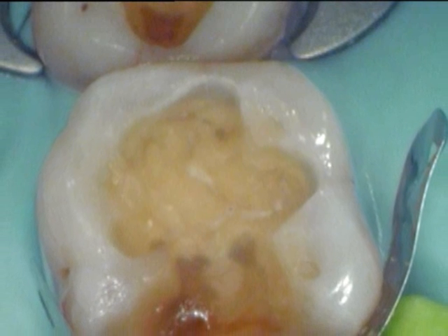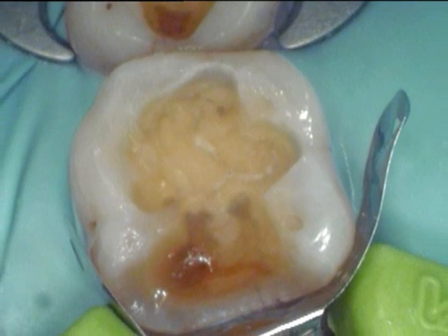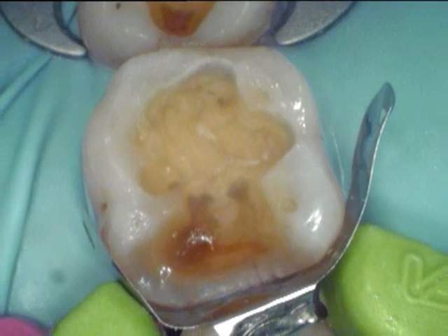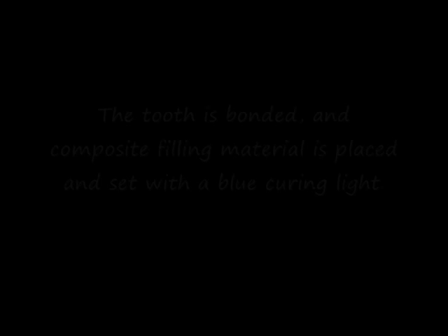The matrix band is essentially a retaining wall. It allows me to form the composite resin to a nice shape for the final tooth. With the clamp it also allows a tight contact point, which prevents food getting caught between the teeth — often a big source of discomfort to patients if it happens.